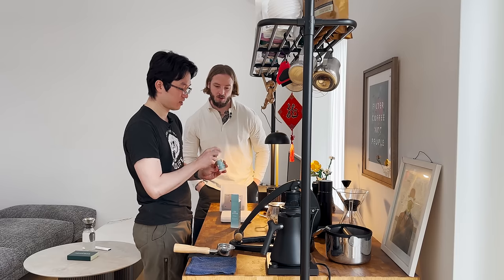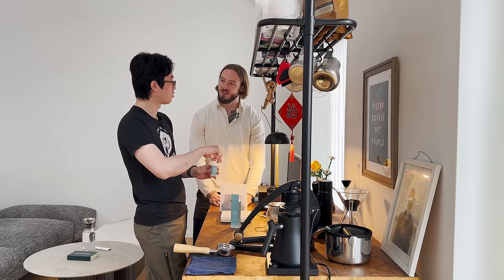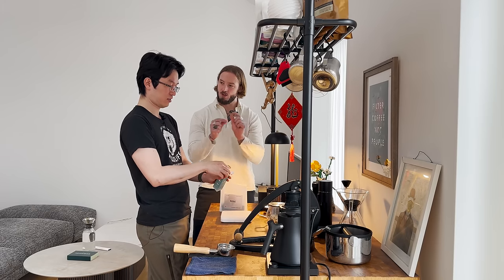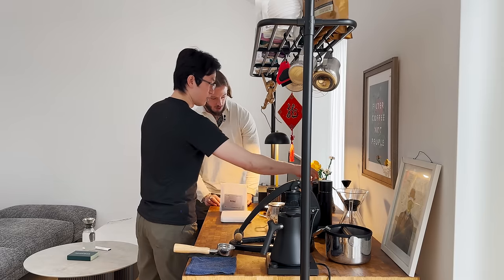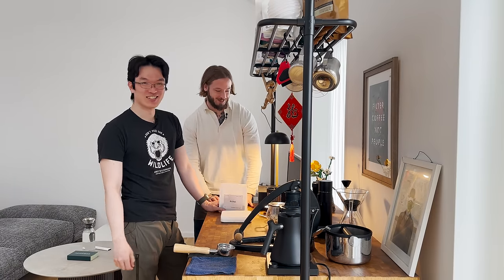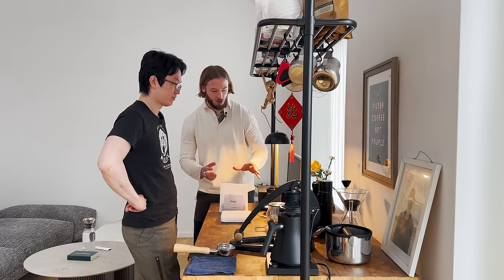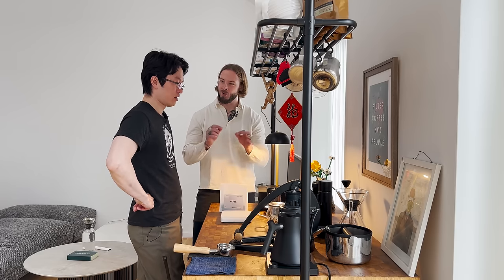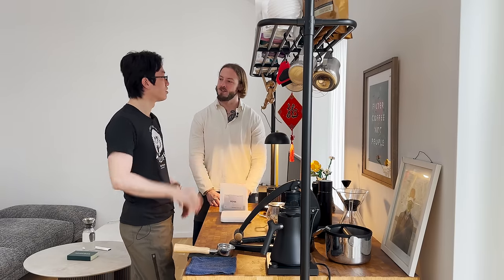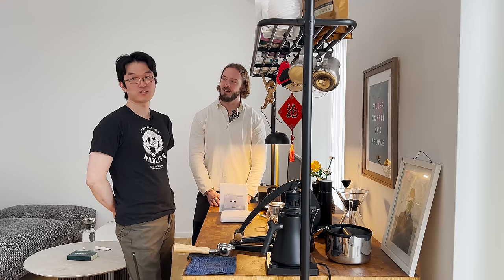The idea is you have a dropper pipette and you adjust the minerals by counting how many drops go into the water. You measure up a liter of water and then choose how many drops from each mineral. I have calcium, magnesium, and potassium. This one is sodium — it's out of stock, so I make my own from sea salt. I follow their recipe; they have several on their website. I picked one called Simple and Sweet — for filter.